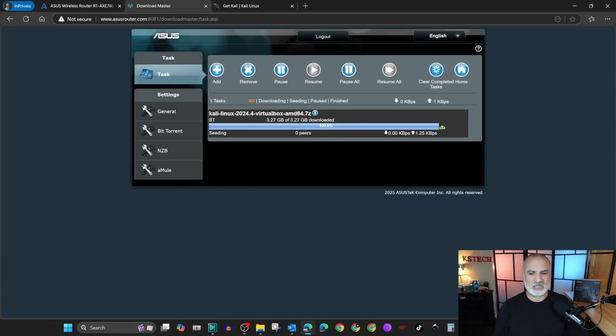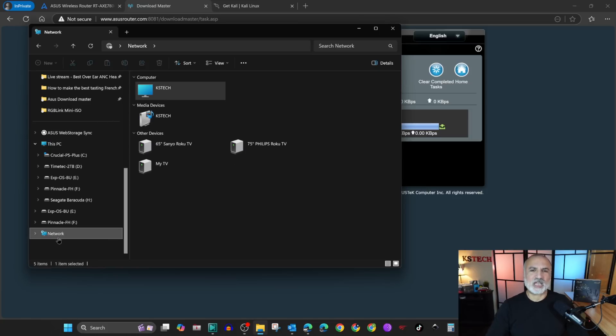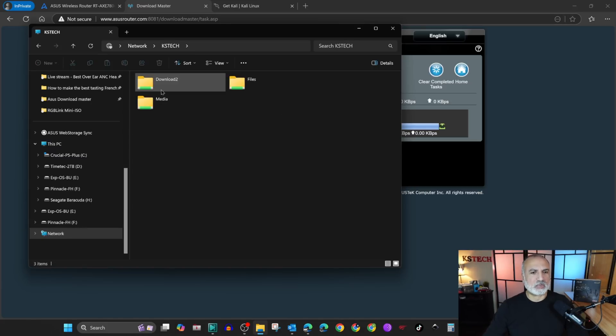I'm gonna show you how to access it from my Windows PC. Open File Explorer and go to Network. Under Network, if you've shared your USB drive on your router, you're gonna see your router's name. Simply double click on it.